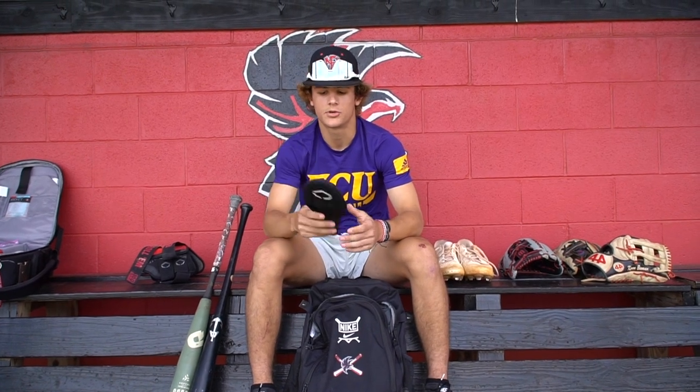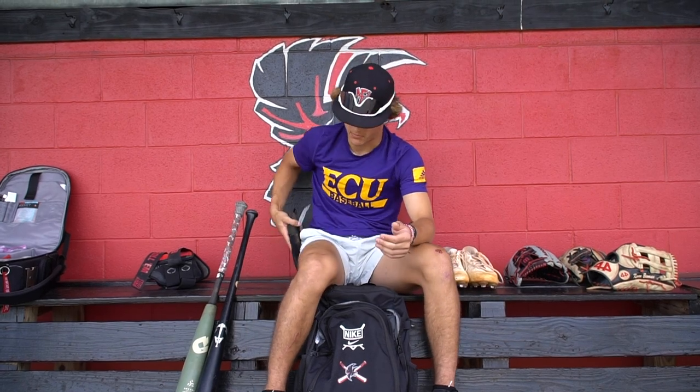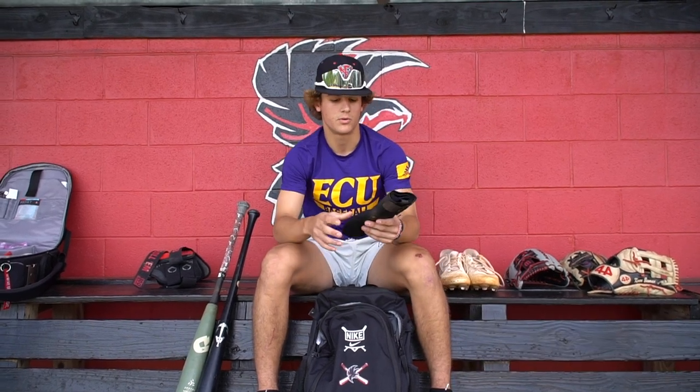This is the EvoShield sliding mitt that I have. It feels comfortable on the hands when I'm running the bases. I just keep it in my right back pocket. It feels comfortable, keeps me protected, and it's just all black — something nice and smooth. I like it.